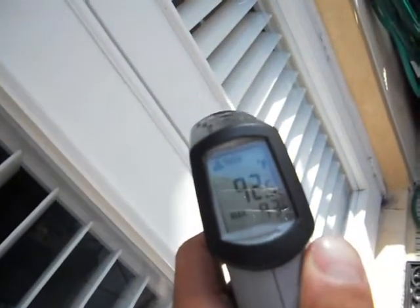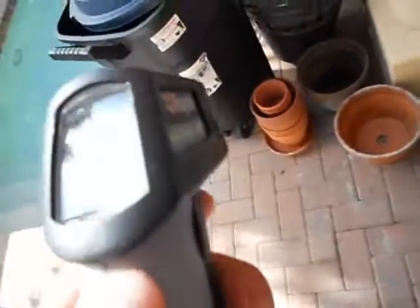Point and shoot. 101 degrees on the bricks. Alright. Evan's been playing around with this all day shooting temperatures. It's very hot here, but it works quite well.